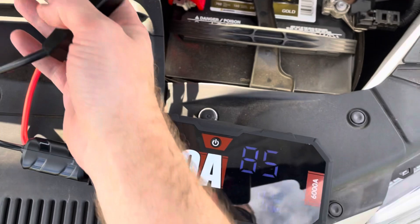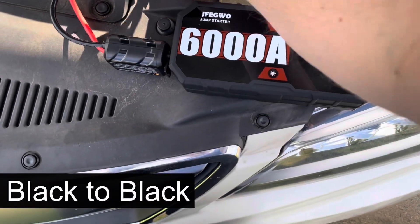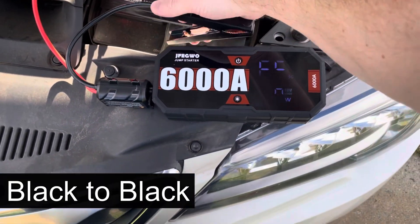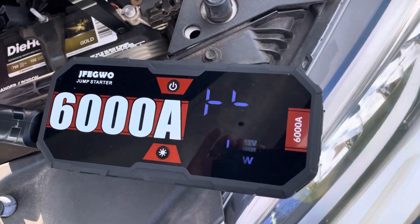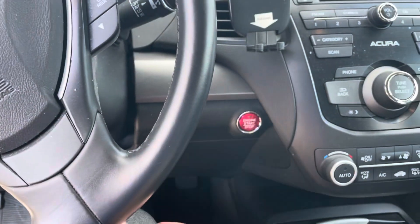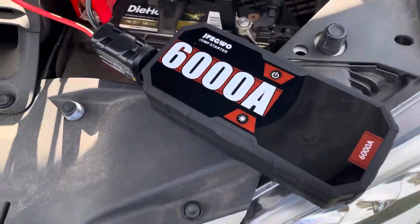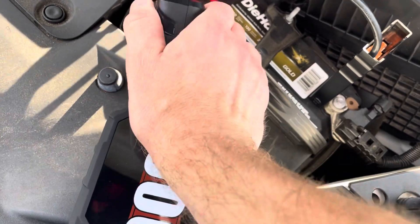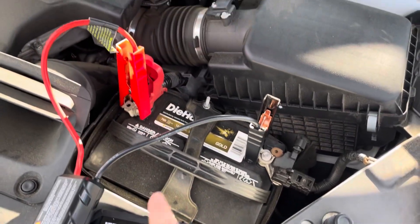Now we'll hook the black up here. These were a little bit longer because it's hard to maneuver around a little bit. Now you should hear a clicking sound here. Then you go ahead and turn the car on. After about 30 seconds, go ahead and unplug it here. You unplug this after about 30 seconds, and then you can remove these.